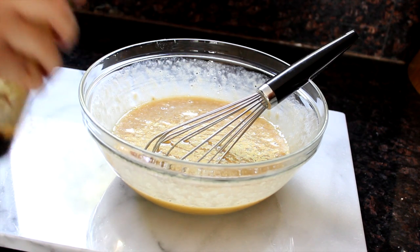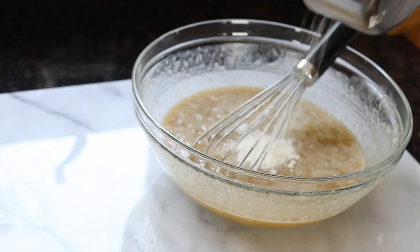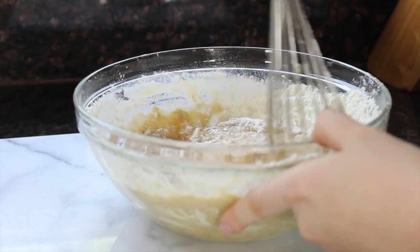Flavor with some vanilla extract and salt, and then mix in baking soda and flour. Mix just until all of the ingredients are incorporated.